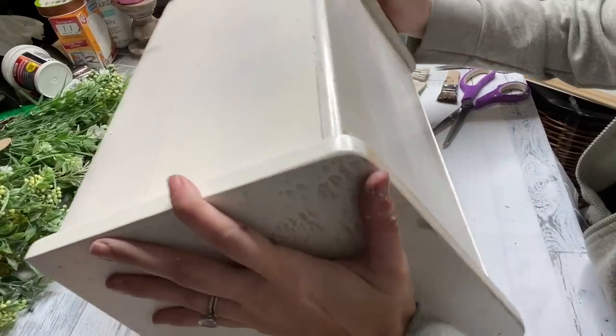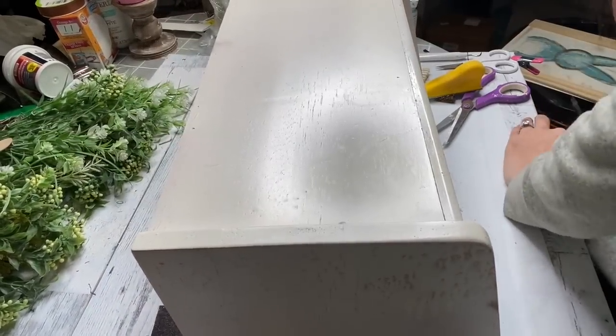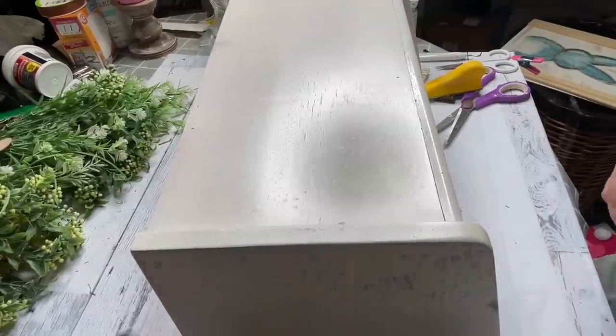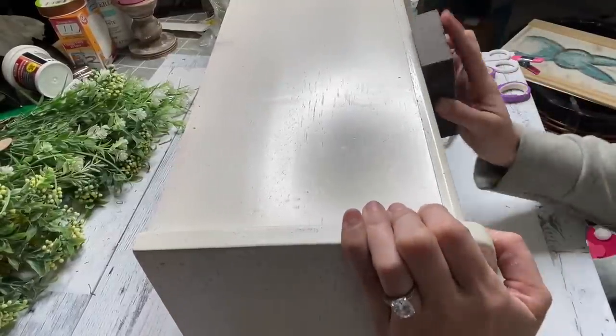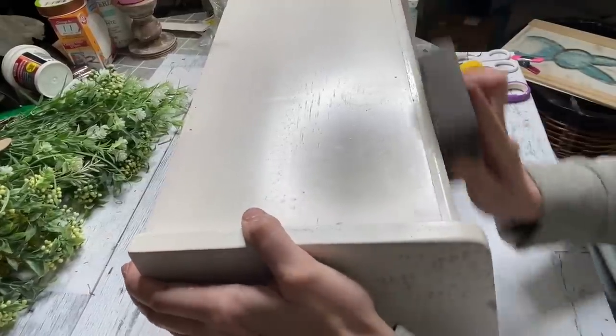I guess I just wasn't paying attention. Once it was dry, I'm taking my sander. I tried my finger sander, but I felt like I got more coverage with the Dollar Tree sander. I'm just sanding all over this box, kind of making it look a little beat up.